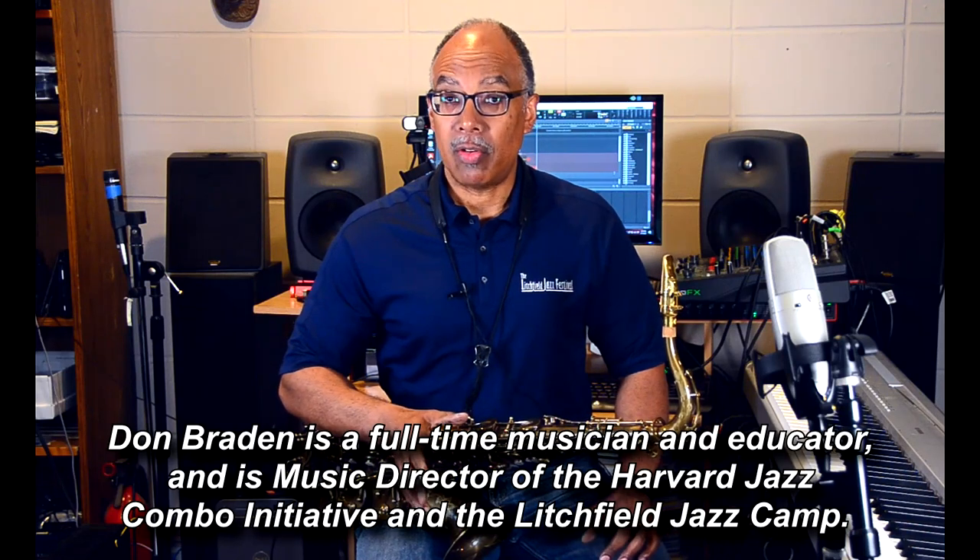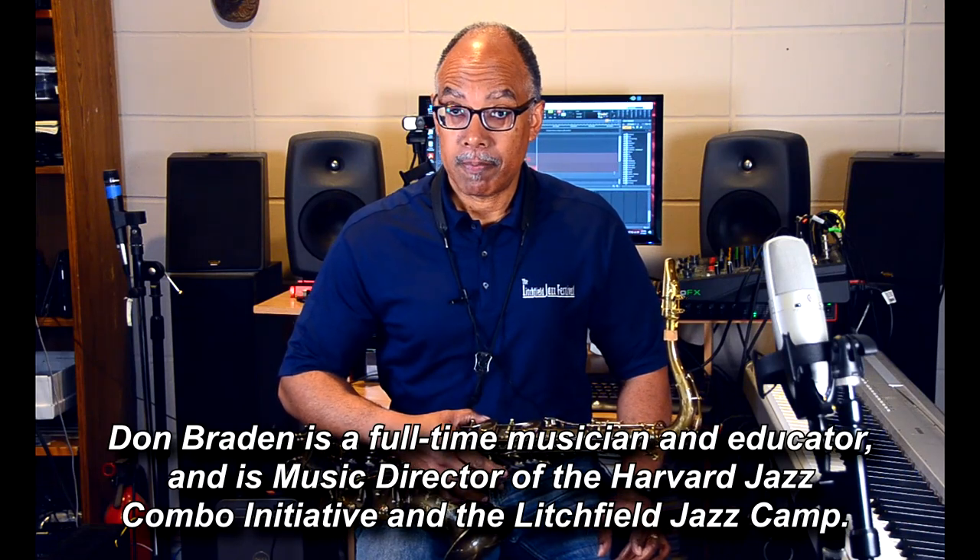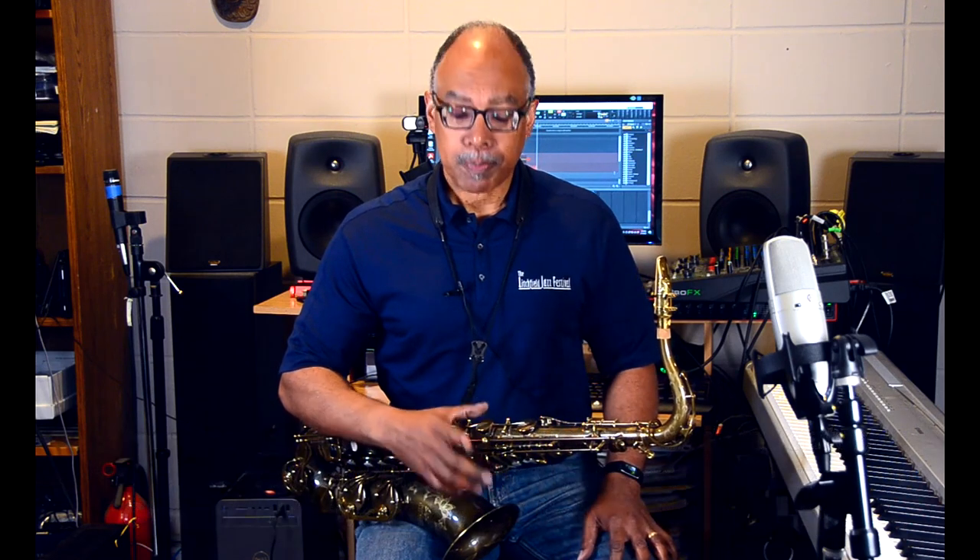Hi everyone, Don Braden here. Today I'd like to share with you some simple ways to incorporate diatonic patterns into jazz improvisation. I'm going to make a series of videos with different patterns. Today I'd like to focus on rhythm.